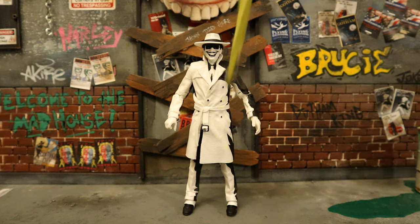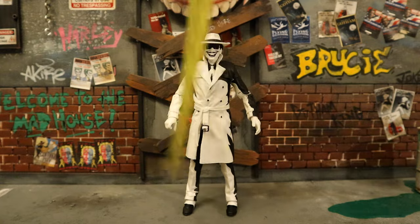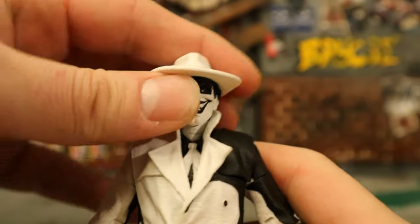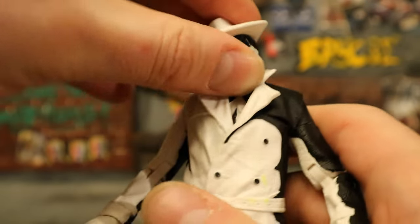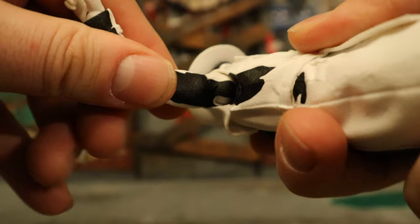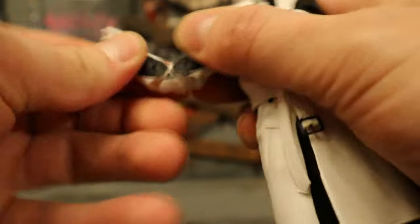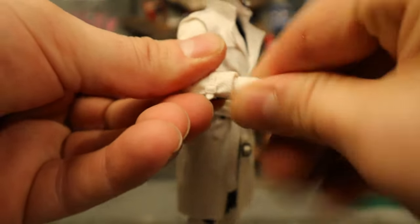Now for his height — from bottom to the very top of his hat: 7.2 inches tall, which translates to just over 18 centimeters. Now for his articulation. Starting with his head: rotate from side to side, look up and down a very good amount, tilt his head from one side to the other. Shoulders: ball joint, goes up about 90 degrees, up, down, around — all that good stuff. Bicep cut below that. Double-jointed elbows, go all the way in. His wrist can rotate and is hinged.